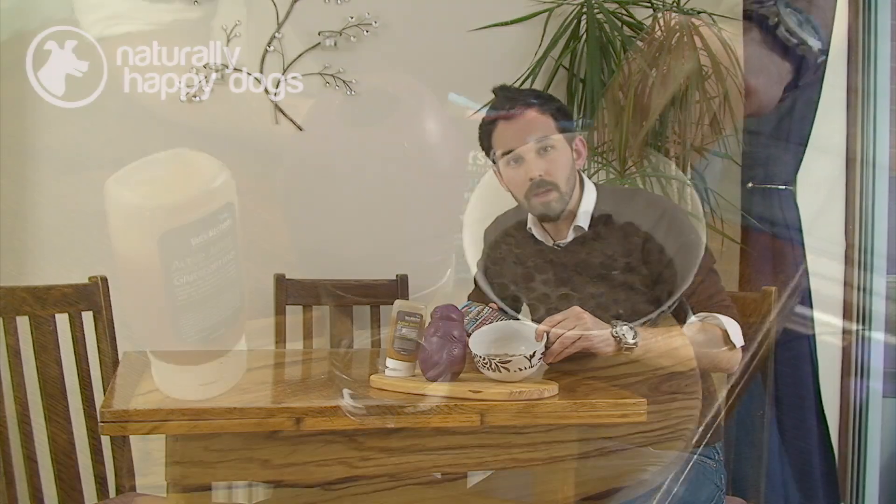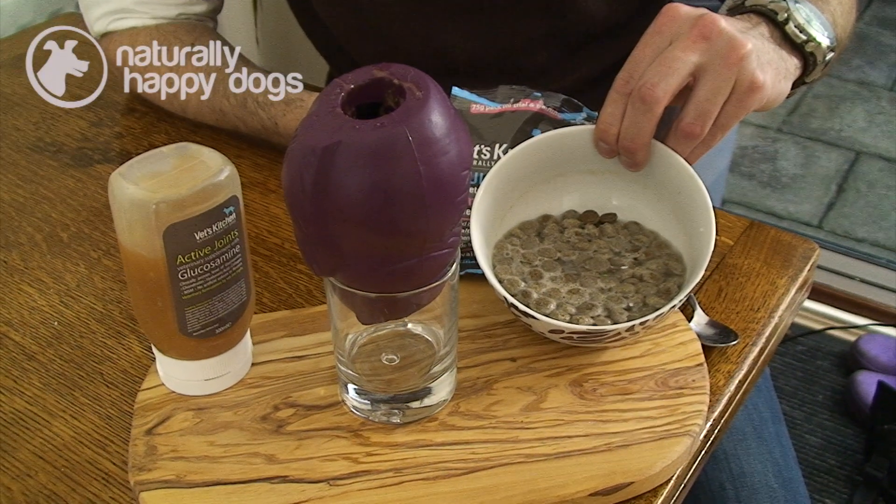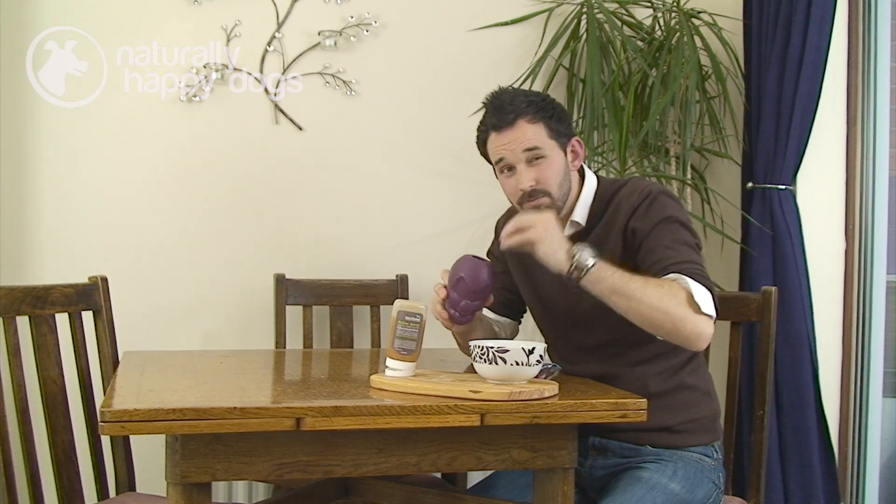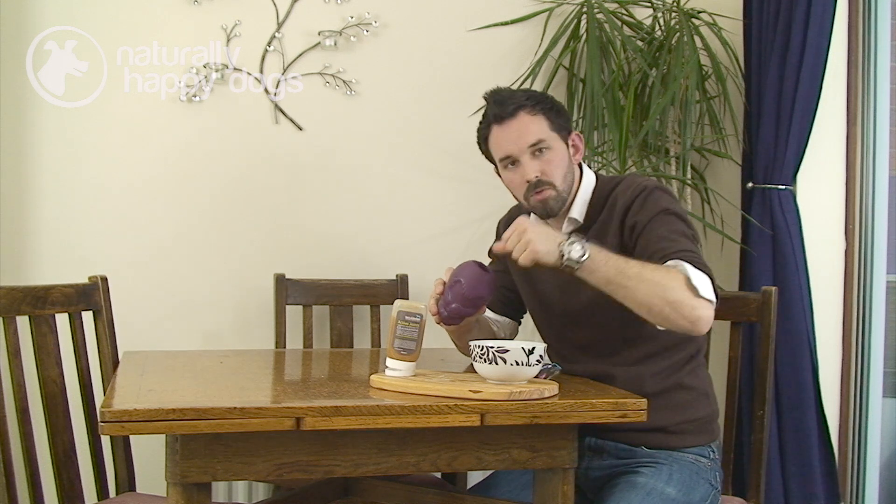You can soak the kibble overnight in a little bit of water, and the next morning when it's all mushy and a bit disgusting, you can pack it all into your dog's chew toy — really push it down to the bottom, make it really tight. Use the end of a spoon or a knife to really push it all down there and smear it all in.